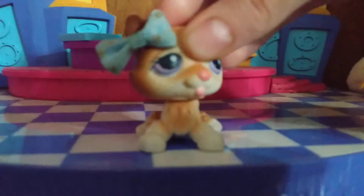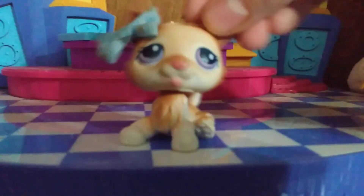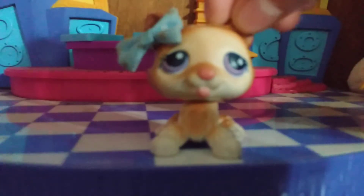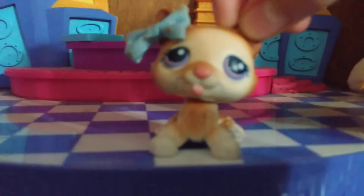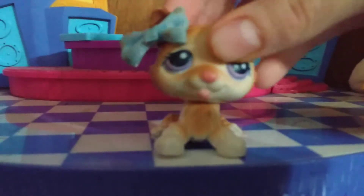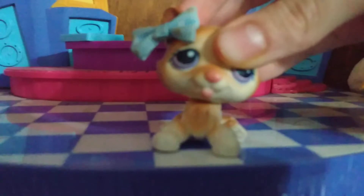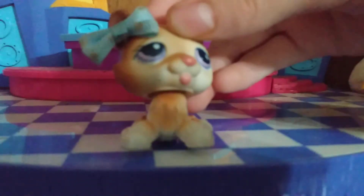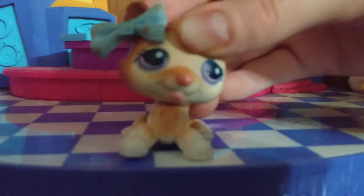Hey buddy, it's me. Welcome back to another unboxing Barbie pets video. The reason I said videos is because I usually make a pet unboxing video. Make sure you like, subscribe, and comment down below. Let's get started!